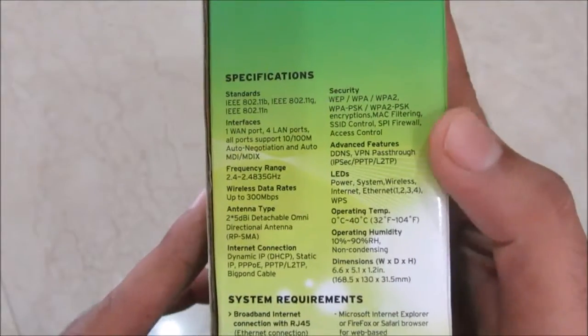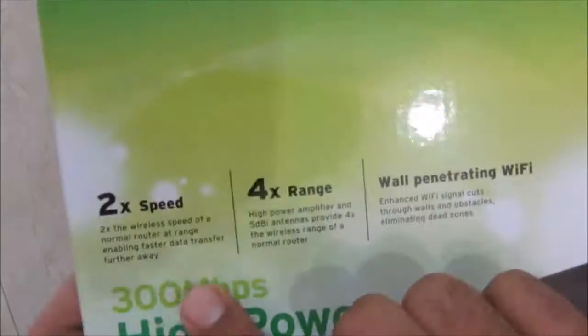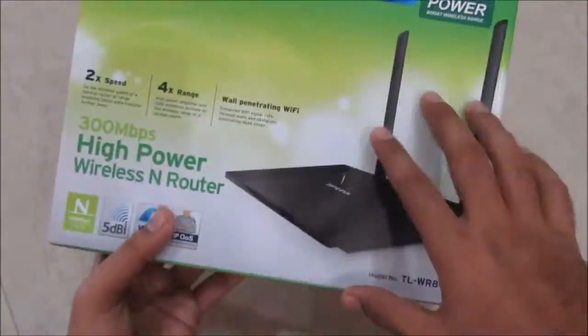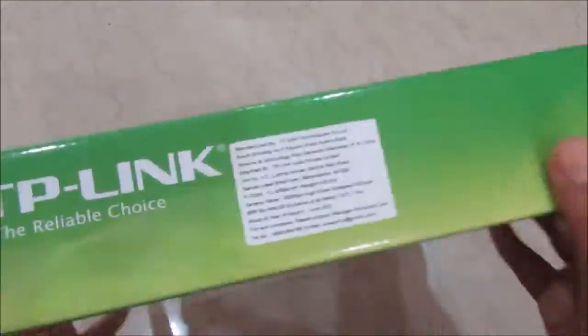That was my review of TP-Link's high power wireless router. If you'd like to buy it, I'll leave a link in the description. If you liked this video, give it a thumbs up, let me know your views in the comments, and don't forget to subscribe to the channel.